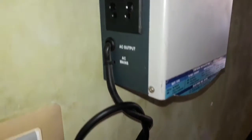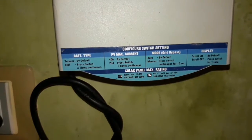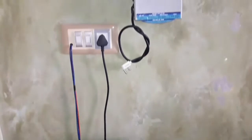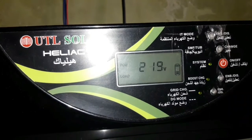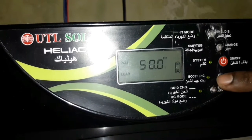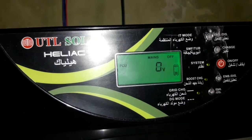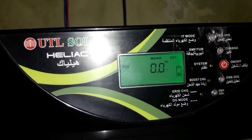You can charge it and use it at a higher rate. This is a UTL inverter. You can use it from 12V to 24V — 24V is the best option. You have to fix the panel or fix the LMA. You can use UPS mode, IT mode, and battery mode. You can change the battery and use the charging control.